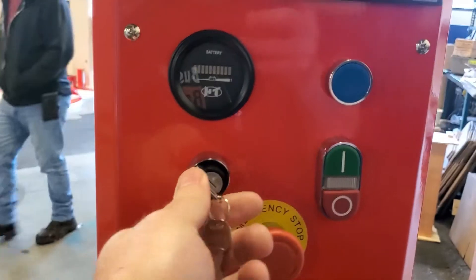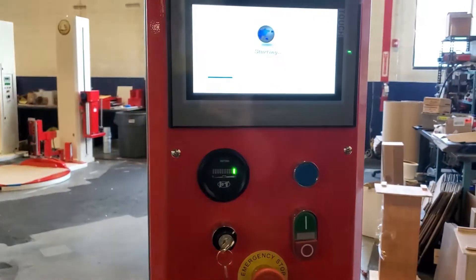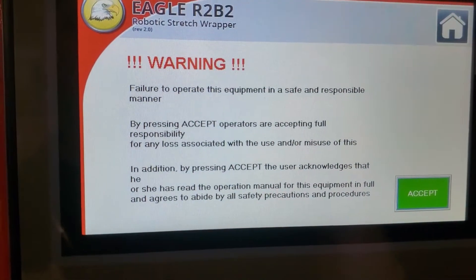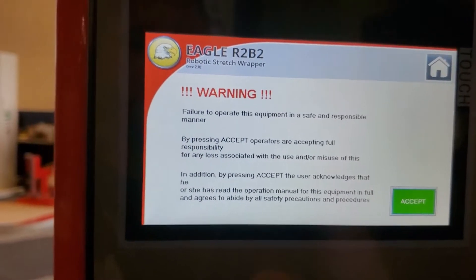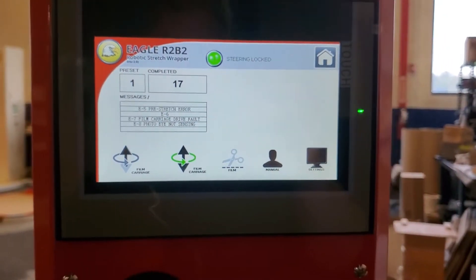To turn the machine on, you have a key — turn it to the on position. You'll get a warning screen about reading and learning how to operate the machine. Hit accept.